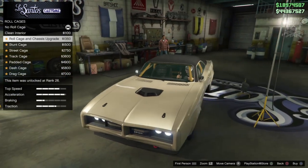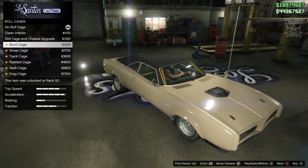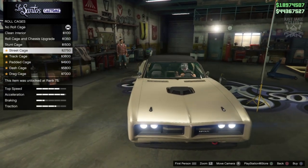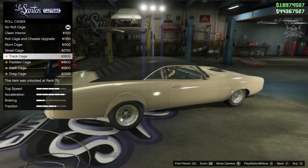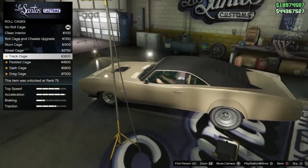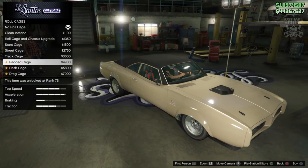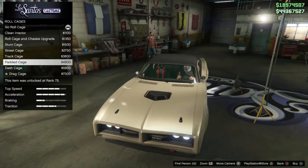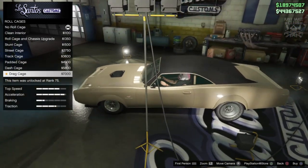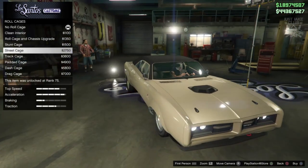Then we get an option for the roll cage. We can clean the interior, which is pretty cool, then there's the roll cage. We've got the stunt cage, street cage — I'm loving the street cage, that looks awesome with some nice bucket seats. There's also the track cage, which also dodges the dash, and I love roll cages that don't sink into the dashboard — ones that sink in just look weird. The track cage also looks awesome with nice bucket seats and a padded cage option too.